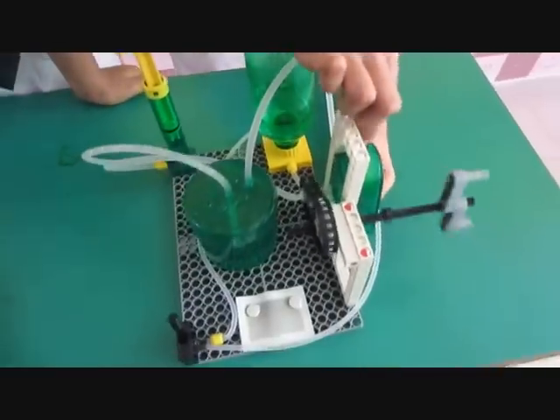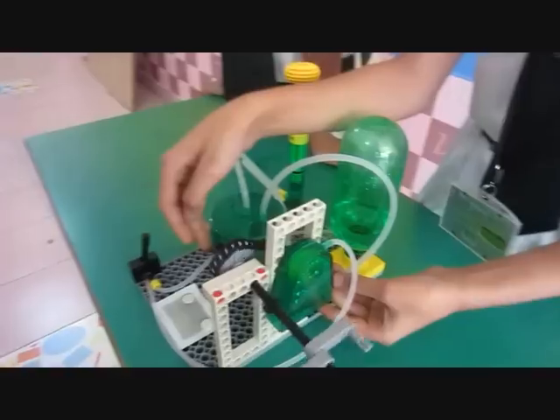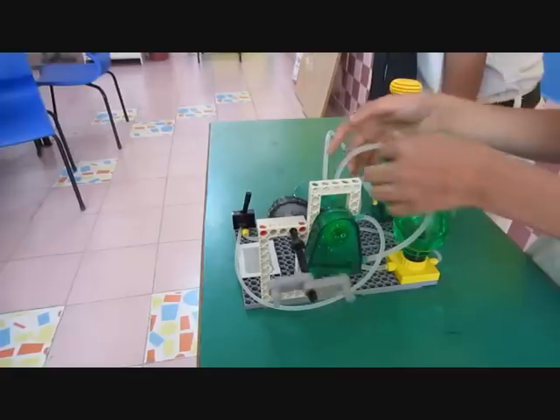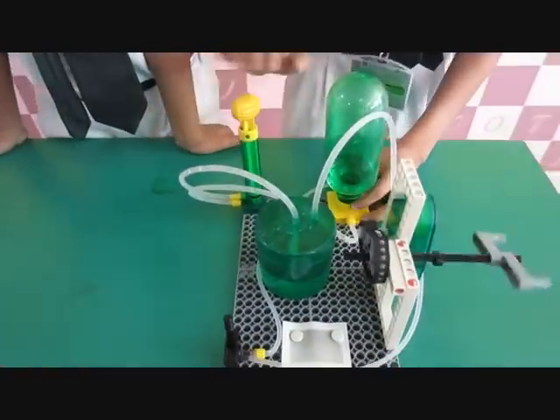From here, the water pressure moves the motor, which moves this. The chain is there that moves this, which moves the fan. From here, the water falls down, comes back into this pipe and goes back here. It moves in reverse. We again start pumping, and the same thing repeats after this.